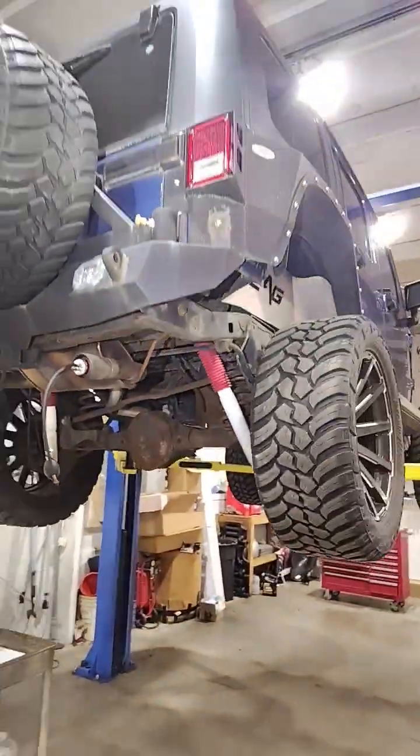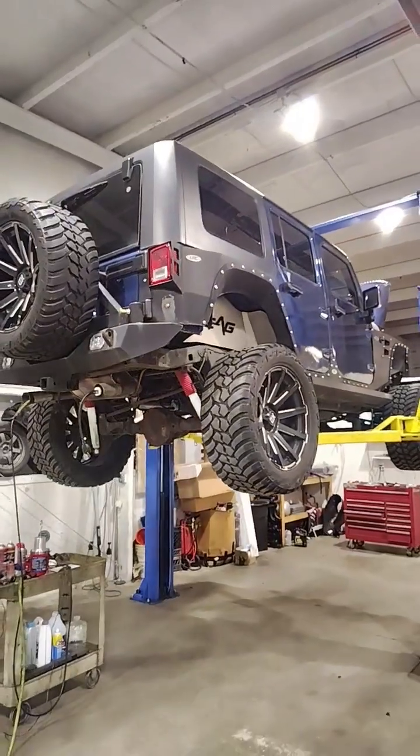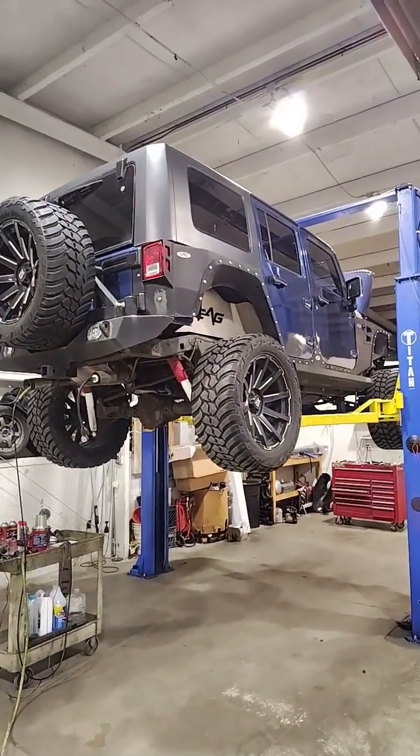So this is one way to set up your vehicle to check for exhaust leaks, in case you're wondering how to test for them.